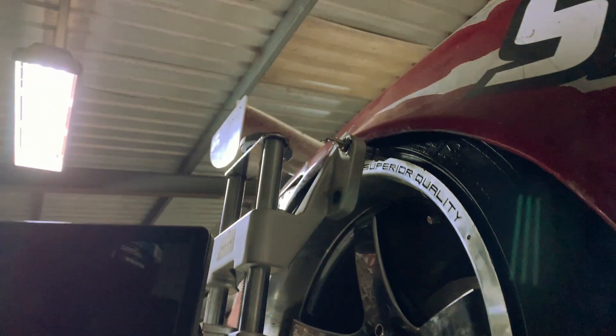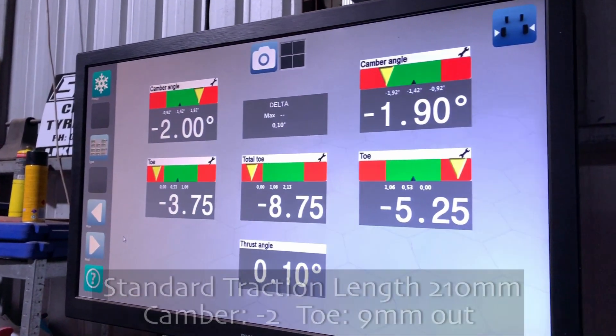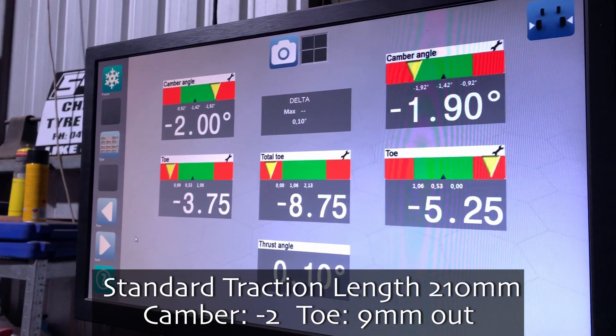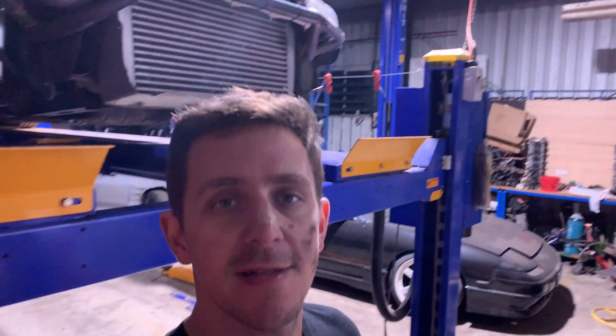So at standard length traction rod, we've just lowered the car down to full squat and we've got a fair bit of toe out and a bit of camber change as well - toe out and negative camber. Now we'll adjust the traction rod length, we're going to lengthen it a little bit and see how that changes the angles when it's squatting.